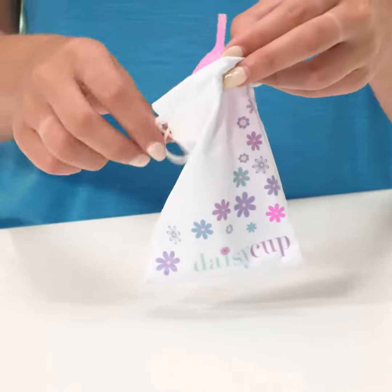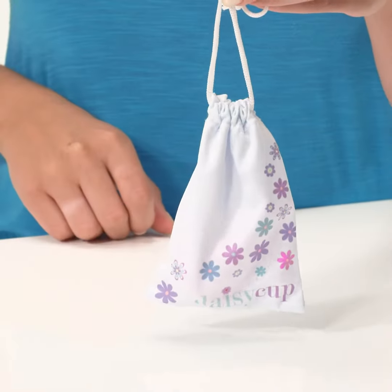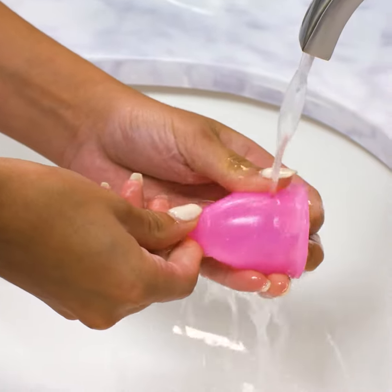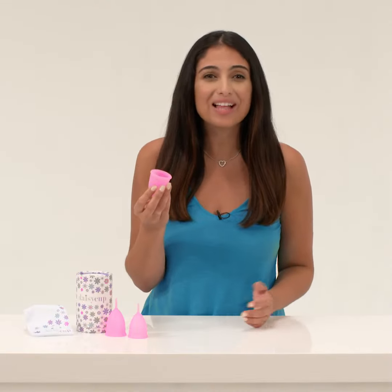When your period is over, store the cup in the drawstring bag included with your Daisy Cup. Before using it again, wash it with antibacterial soap that's free of perfumes. That's it. Daisy Cup is amazing, comfortable, and convenient.